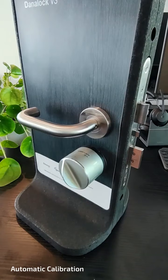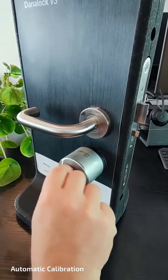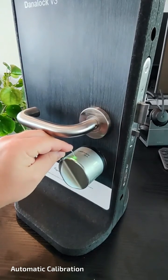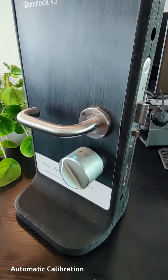Now I will show you the automatic calibration. Again, we will start by making sure that the Danalock is in the unlocked position, but this time turn it all the way. Then give your lock three clicks in the pinhole, and you will see a white light. Let the calibration finish.